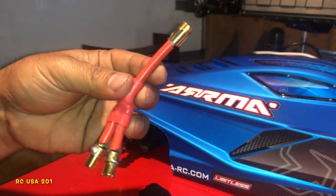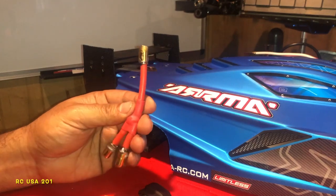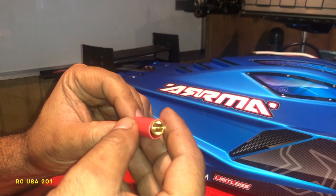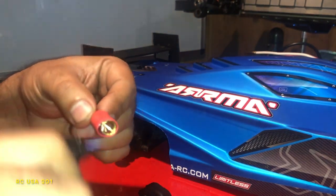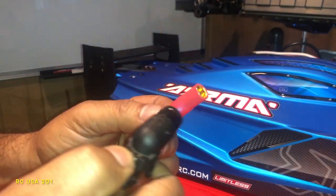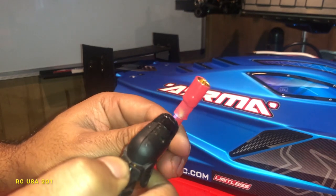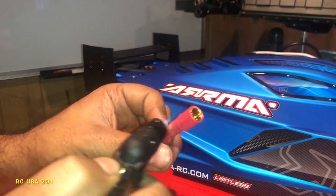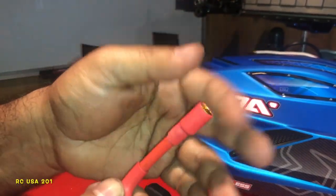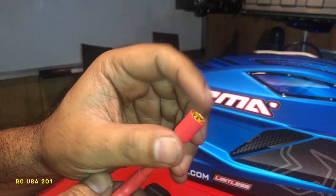I'm gonna show you the packages on both these cables. These are 8 millimeter bullet Castle Creations connectors. We're gonna make this all red which will be positive — anything extra we can always cut down. We don't want anything sticking forward that will bother our connection, we can just cut it off with a scissor right from the tip. Too much heat in one spot — there you go. Anything extra while it's hot you can maneuver it around, push it out, even it up.